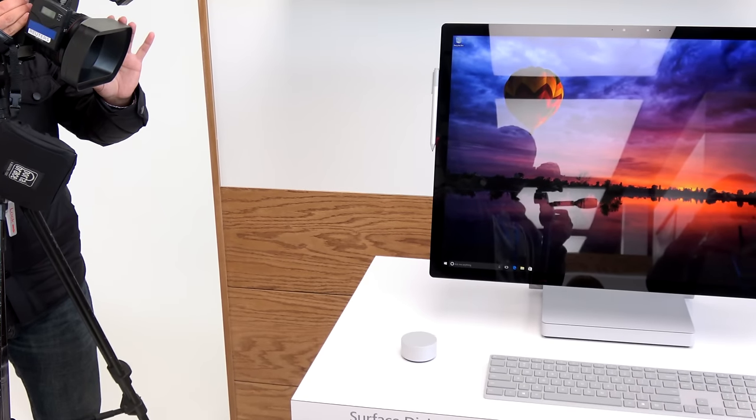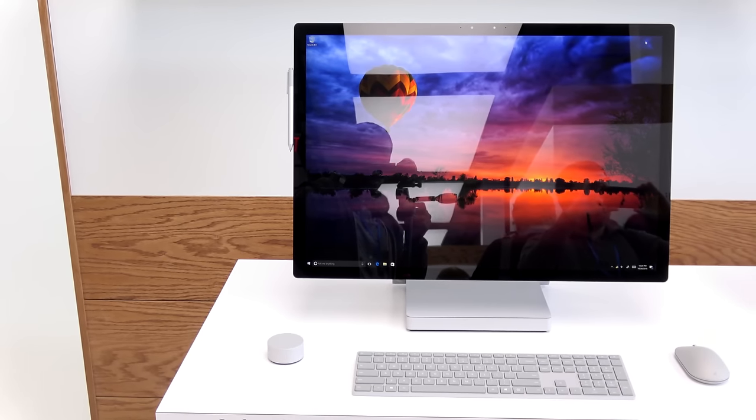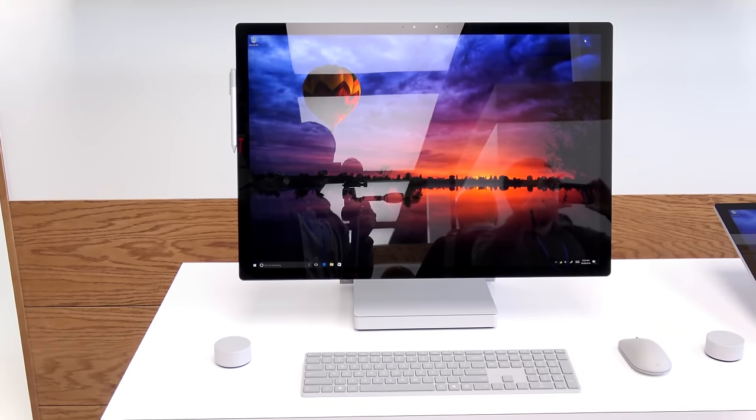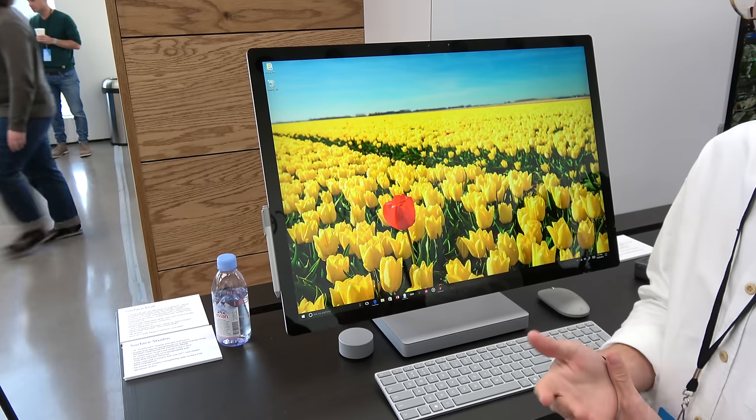Yes guys, this is the Surface Studio, Microsoft's all-in-one PC that really is stunning to look at and use. I have to say, this thing at first glance is just a marvel.